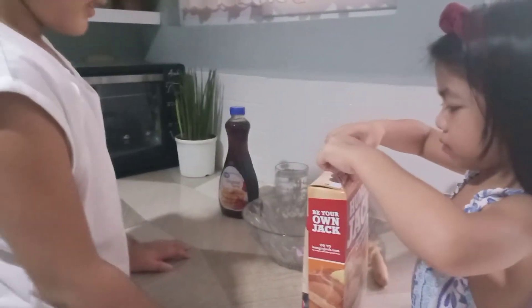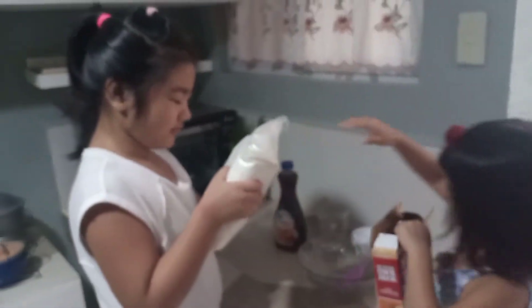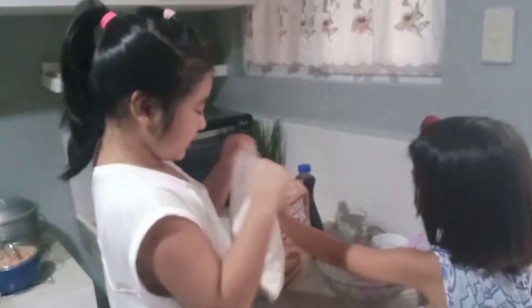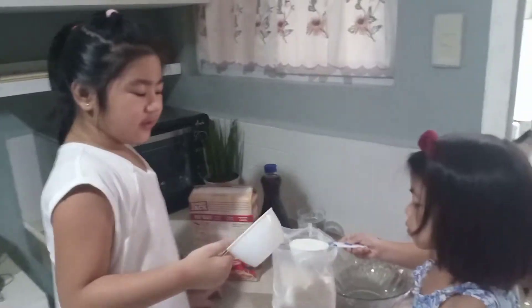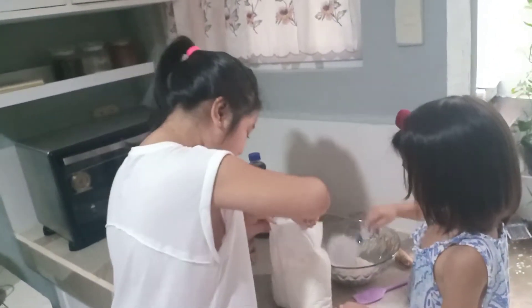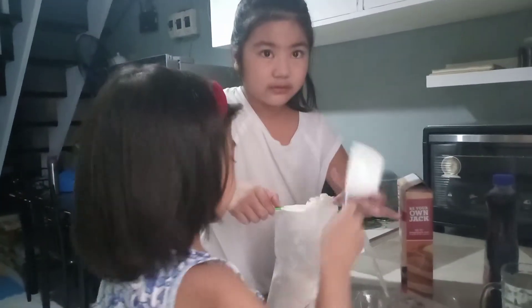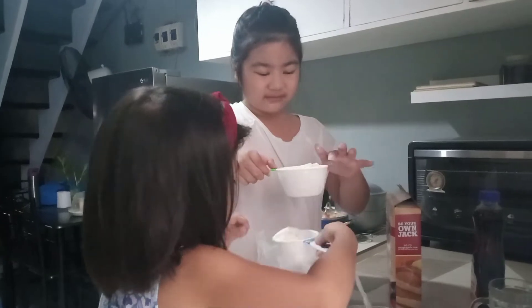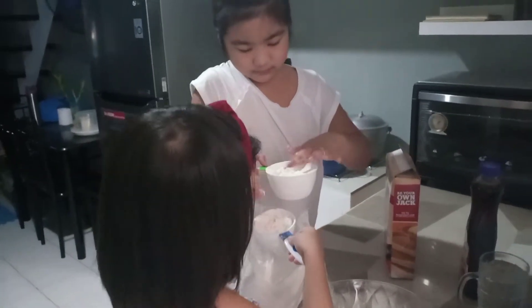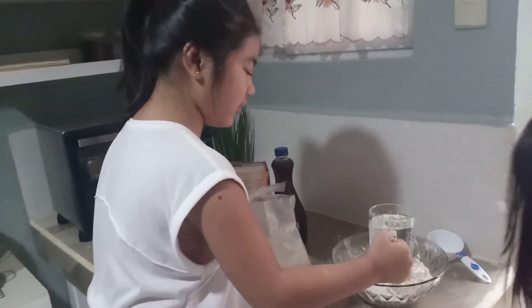So we're going to open the box and see what's inside. It's the pancake mix. So we need to go to the pancake mix.